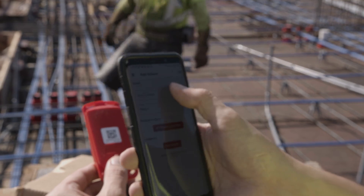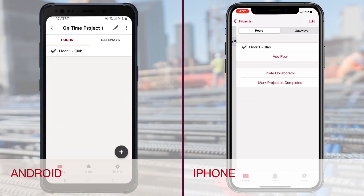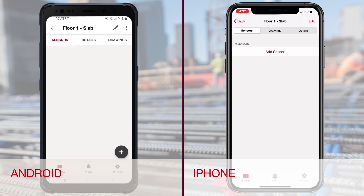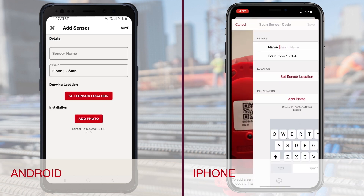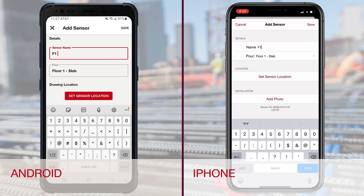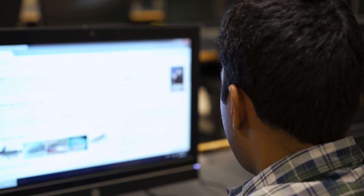The second step is linking the sensor to your project pour. In the Hilti Concrete Sensors app, go to pour and click the plus sign to add a sensor. This will turn on your phone camera, allowing you to scan the QR code on the front of the sensor. For a step-by-step on setting up a project in the Concrete Sensors app, check the Hilti Concrete Sensors how-to video library.